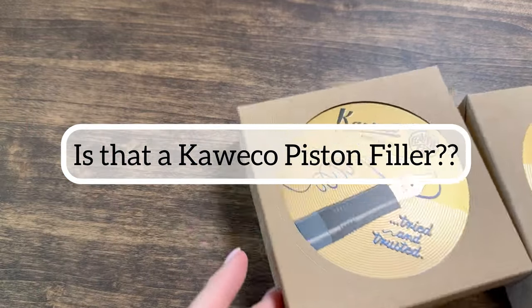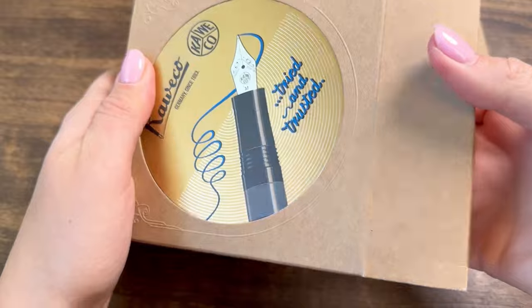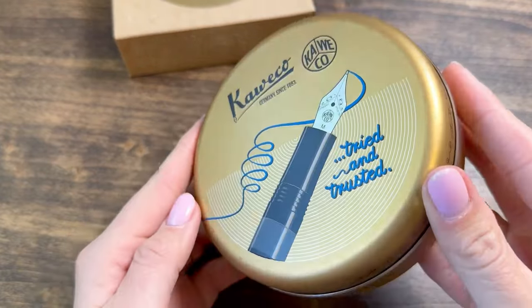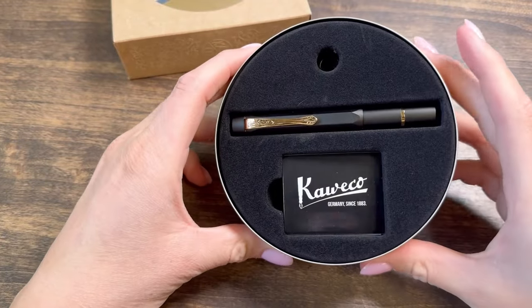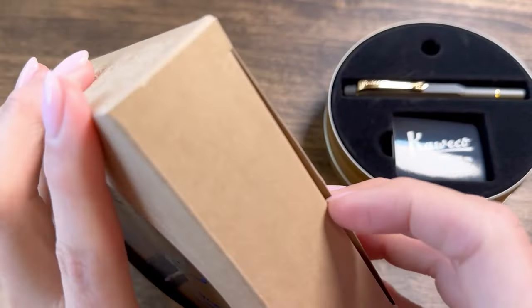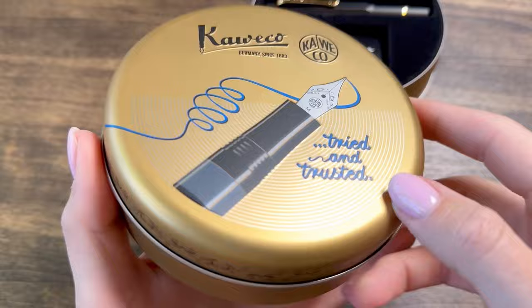You don't want to miss today's unboxing. The Kaweco Sport pocket pen has been the pocket pen for most people for decades, and now in 2024, Kaweco released a piston filler version of their beautiful Sport pocket pen. There are two options: you can buy the fountain pen alone, or you can buy what they call the starter kit that comes with a bottle of ink. We'll give you a peek at them both here.